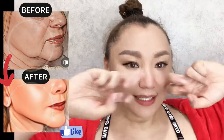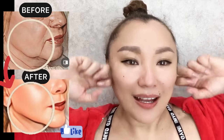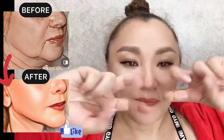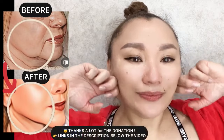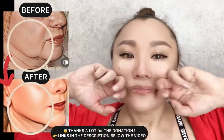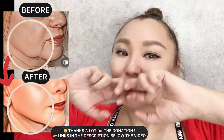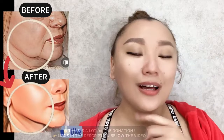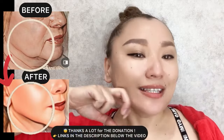Face lifting exercises for sagging skin, jowls, and saggy cheeks — anti-aging exercises. First step: for the middle part of your face, bend two fingers and start to do motions from the center towards the ears. Apply massage oil or cream on your face. Next, the lower part of your face, then the jawline — motions from the center towards the earlobe.